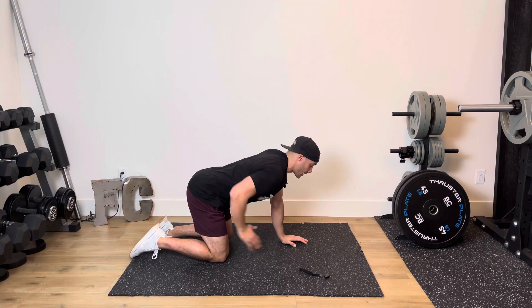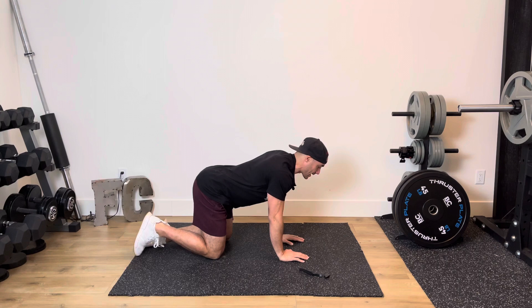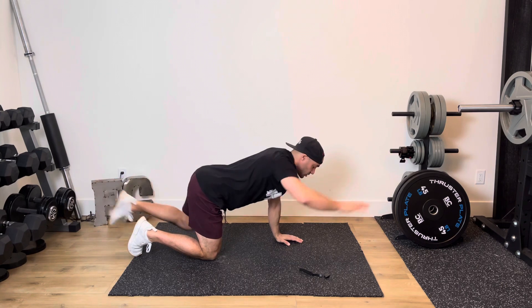Reach out with one leg and then reach out with the opposing arm. Keep that core on nice and strong. Reach back in, alternating back and forth for 20 seconds just like so.